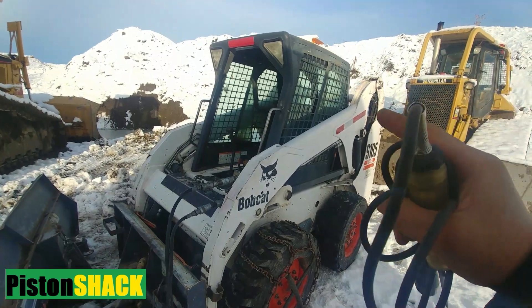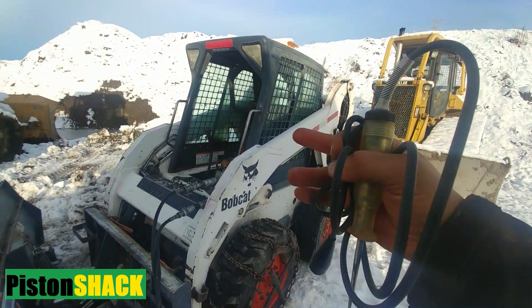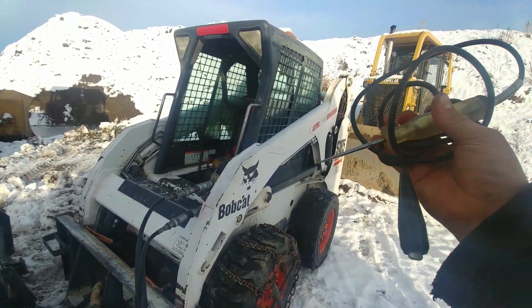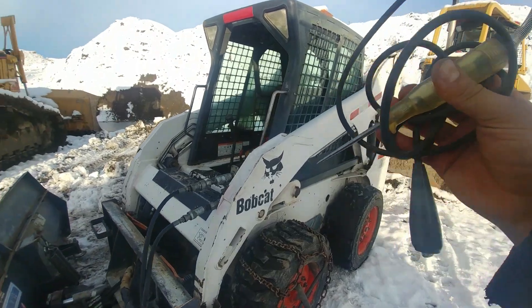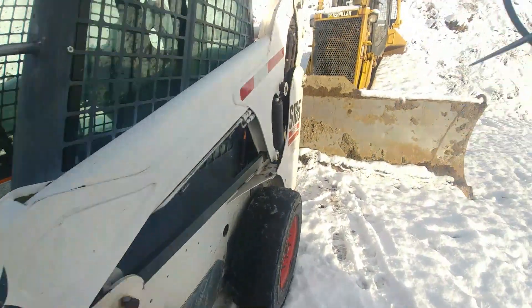If your diesel is hard to start when it's cold — we have a winter wonderland here — in this video I'm going to share with you a fast and easy test using a simple test light: how to test the glow plugs at the work site. Let's get started. If you're new to the channel, please subscribe and click the notification bell so you won't miss any videos.